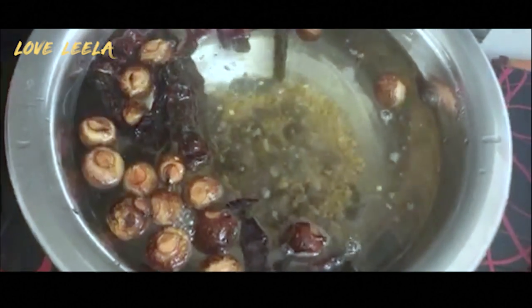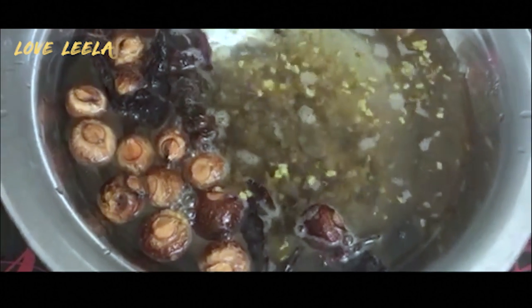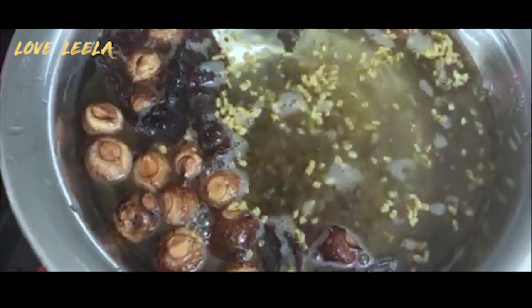We will boil it for about half an hour. Some people can do it in a pressure cooker. I will also add fenugreek — meethi.